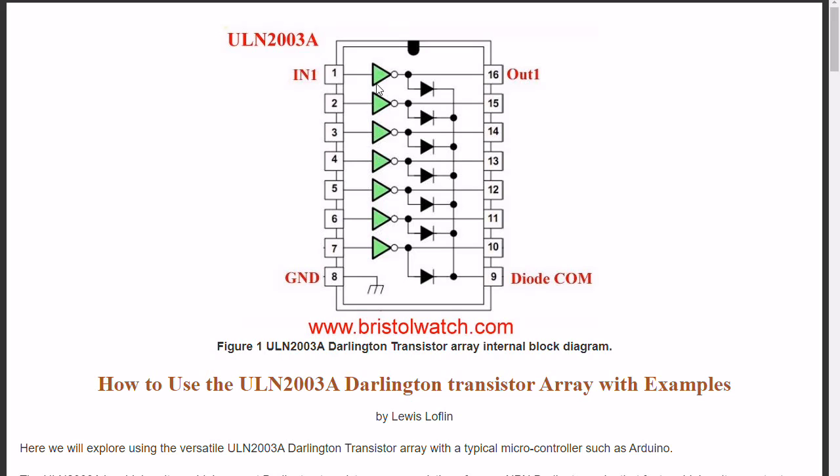This is a high-gain Darlington transistor output, which we will check below in a moment. Each output is rated for 50 volts at 500 milliamps. We also have seven spike suppressor diodes that are built internally and come out to a common pin at pin 9. If you're using non-magnetic loads like light bulbs or whatever, you can leave this disconnected, or if you're using magnetic loads, connect this to the positive VCC. And of course, pin 8 is ground.